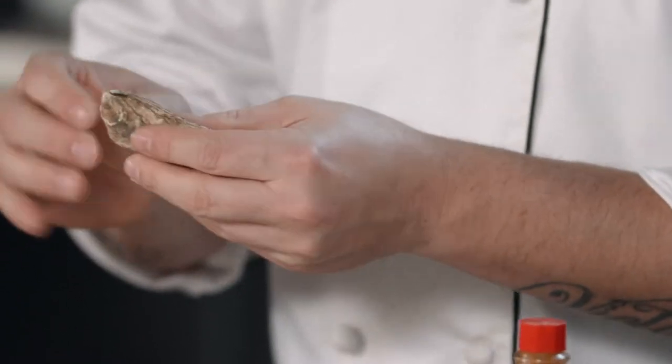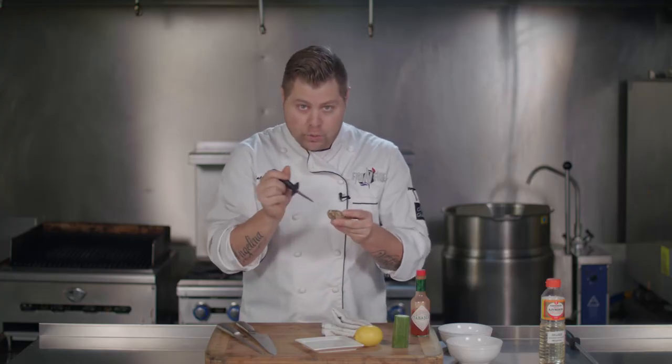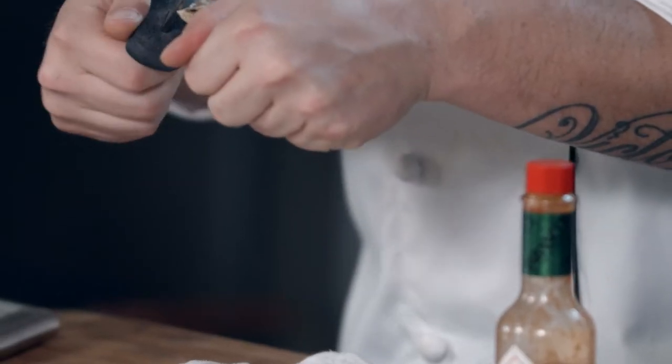What you will see on the bottom end of the oyster is a little gap. Sometimes you won't see the gap — it'll be hard and you'll kind of have to chisel your way down to find it. But that's going to be your pecking point when you're starting with your oyster.